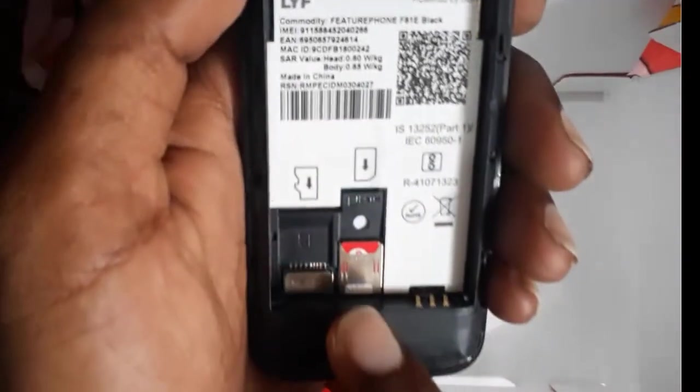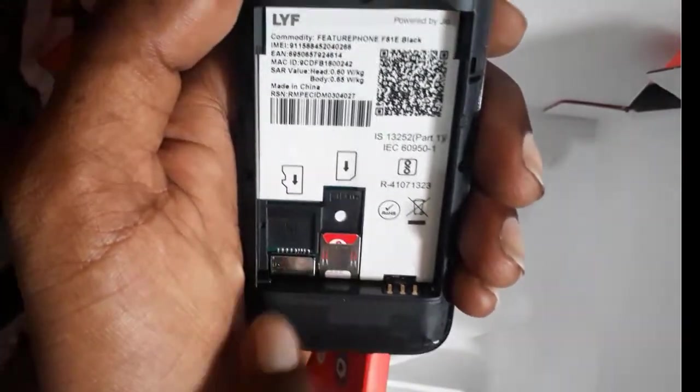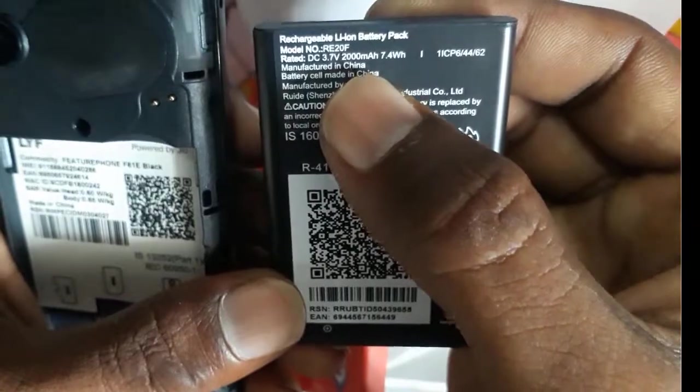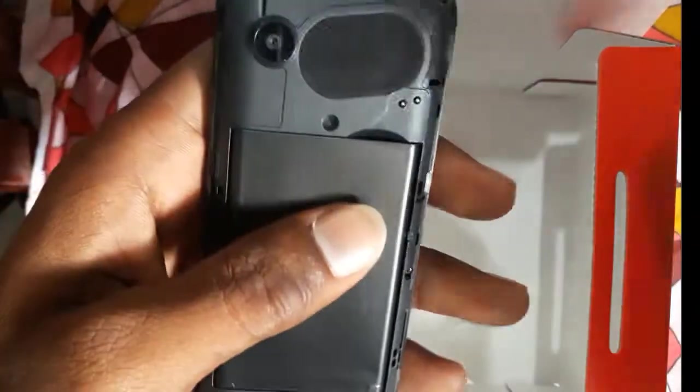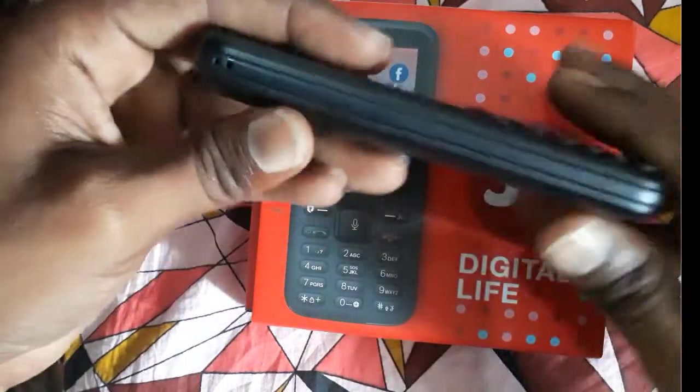The Jio SIM is already provided to Jio customers inside the phone. There is only one SIM slot and one memory card slot. The 2000 mAh battery stands up to 15 days.